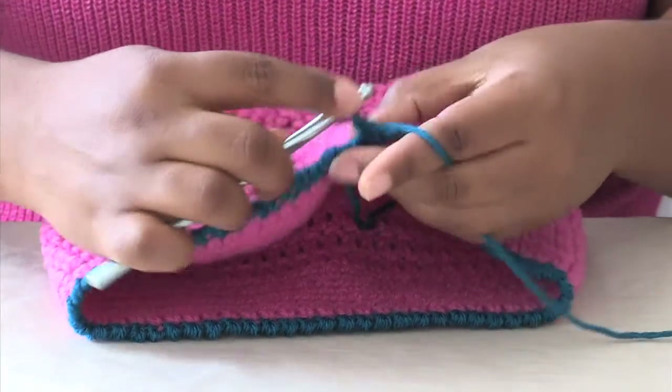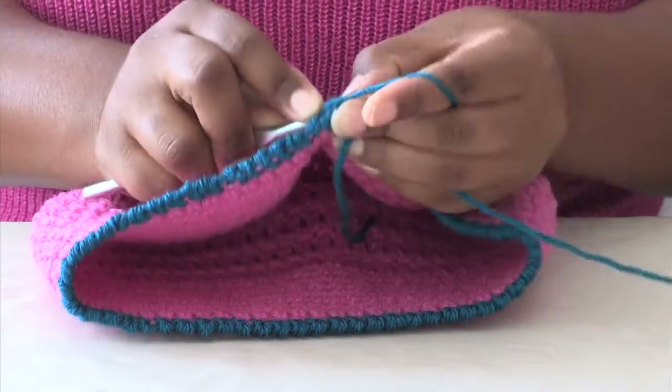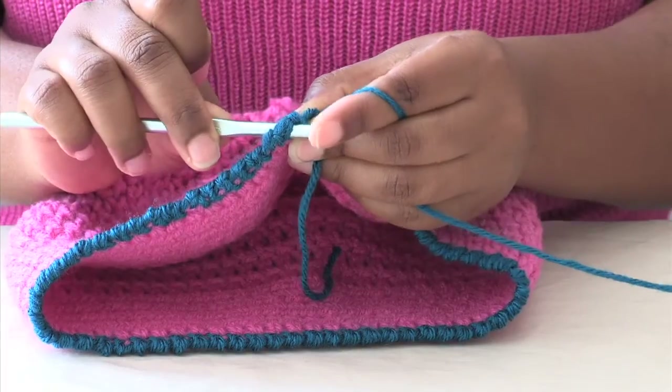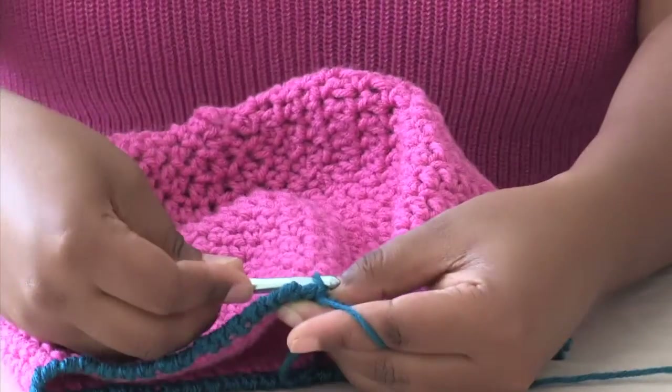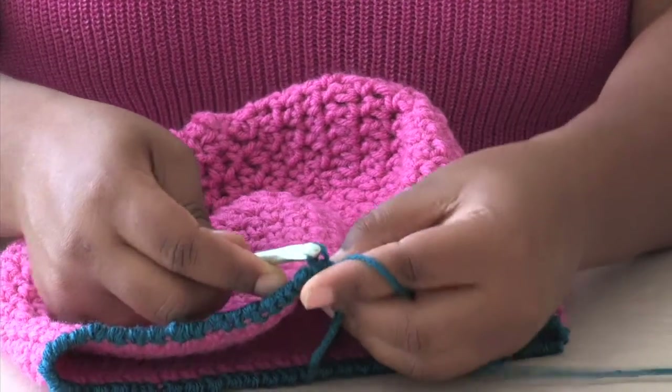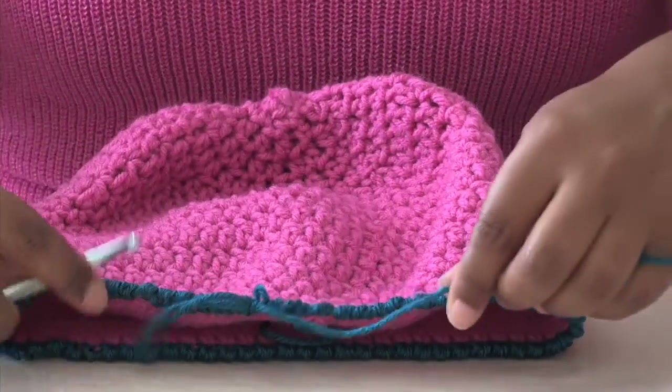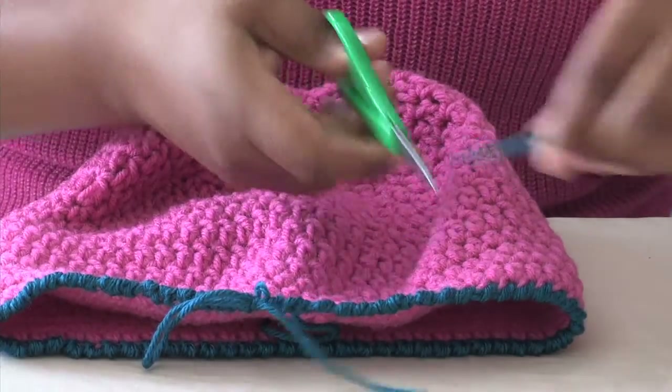You can slip stitch in the very first space that you created, and the slip stitch is just simply coming through. I'm going to chain and pull, and then we're going to cut. I'm Renaissance Austin, and thank you for watching How to Crochet an Edging on a Hat.